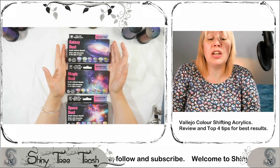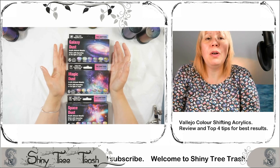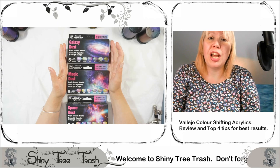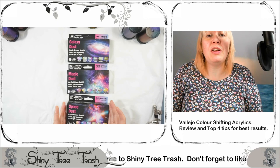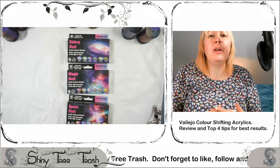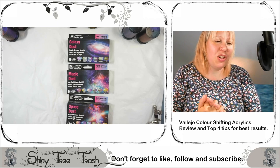Before I get into the nitty-gritty of the review, I'd just like to remind you to follow me on Facebook, Twitter, and Instagram. If you like the video, please like it, share, subscribe, and ding that bell if you want to be notified when we release new videos. My intention is to take these further into personal projects, so exciting creativity lies ahead.